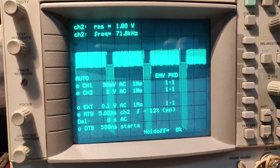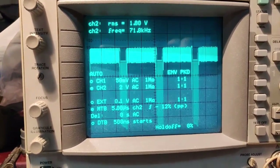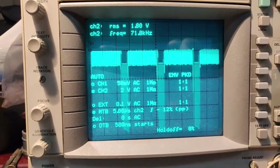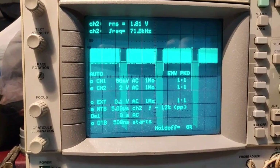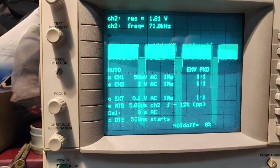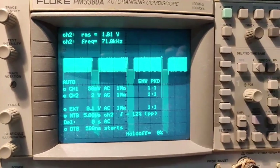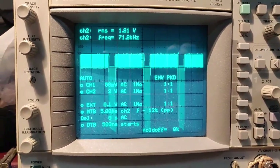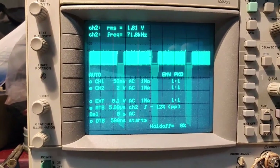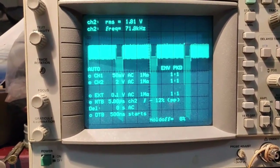You can see the RMS value is 1.8 volts — though it's not really a true RMS value. I'm going to put the capacitor and then check, because the switching frequency is 71.8 kilohertz. You can see the waveform.